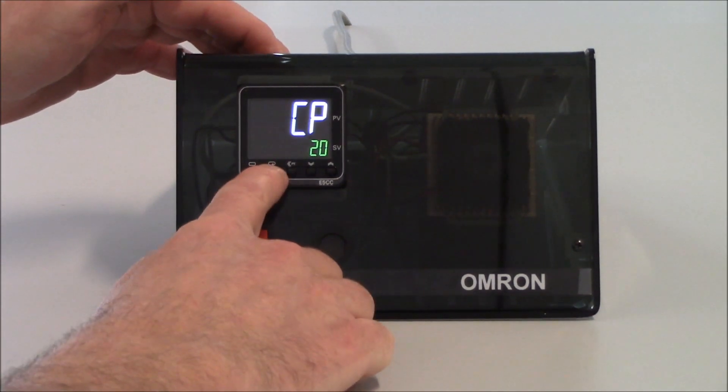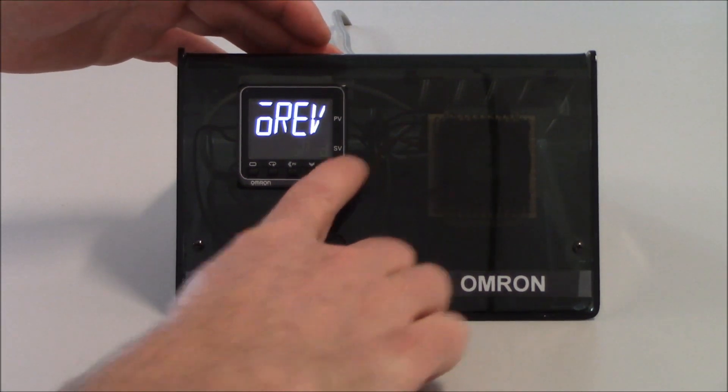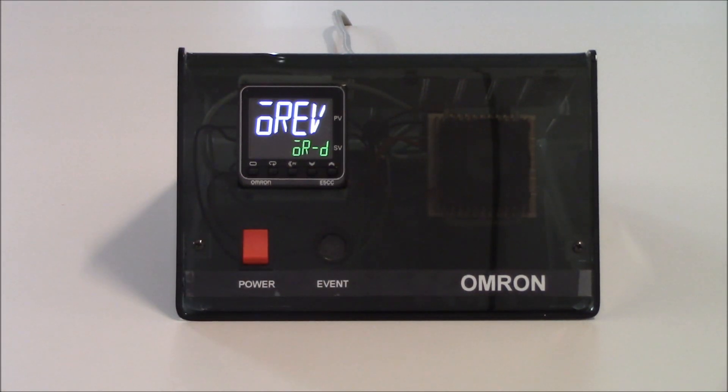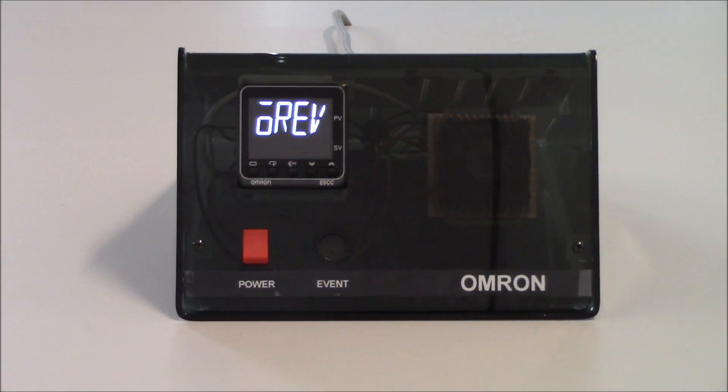Tapping on the mode key one more time gets me to my next parameter, which is OREV — this is for reverse or direct operation. Since I'm using a heater, I do want to keep this in OR-R. If I were using it for cooling only, I can change this to OR-D. But since I'm using it as a heating application, I'm going to decrement this back down to OR-R.